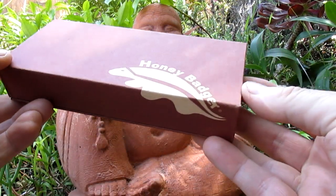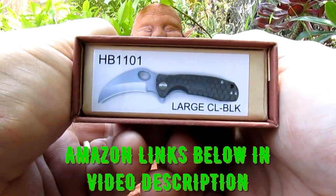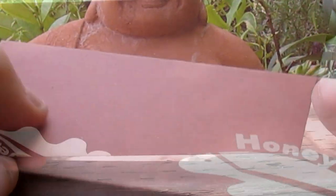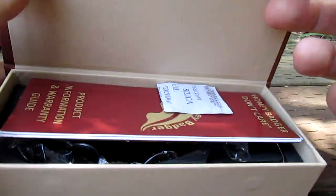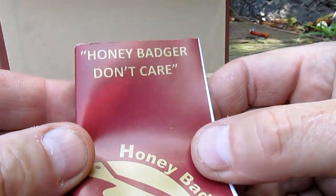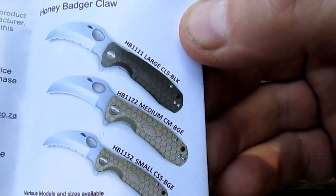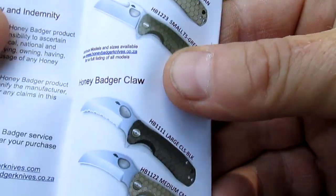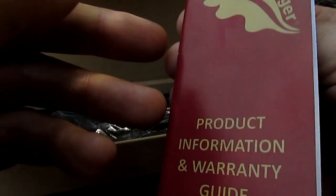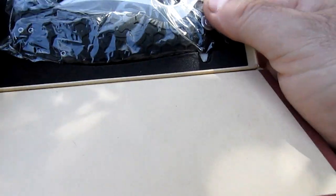We've got a new knife to look at — a Honey Badger this time, the HB1101 Large Black Claw. Let's get into the Black Claw and see what we get. Honey Badger don't care! Look at all those lovely Honey Badgers to choose from — there's even more to choose from since I picked this one up. Let's see what we get in the box; it's a magnetic box.